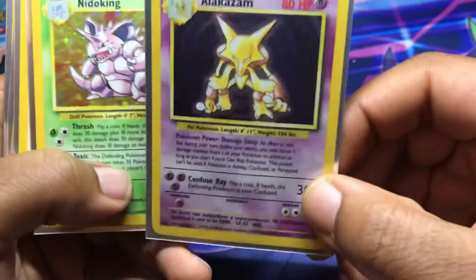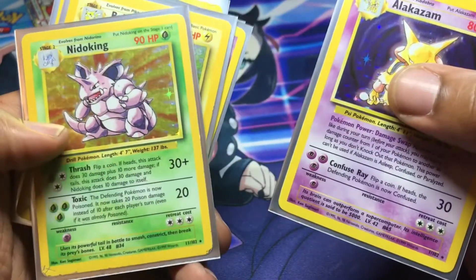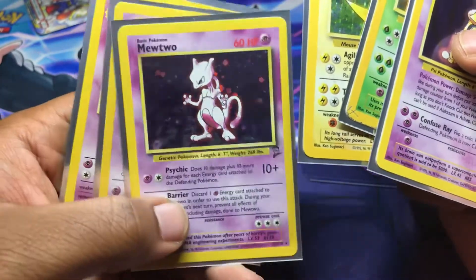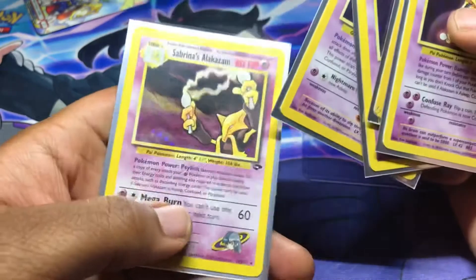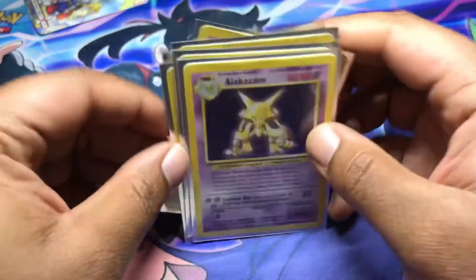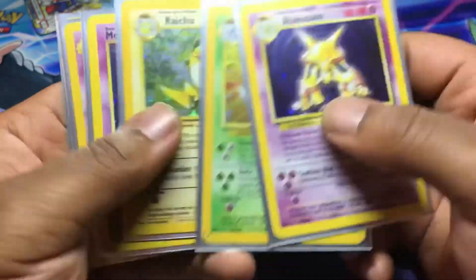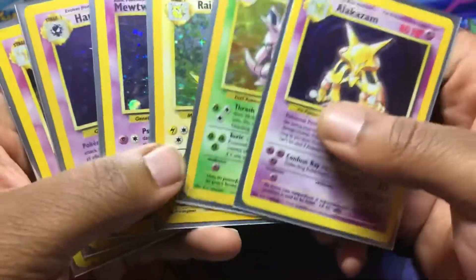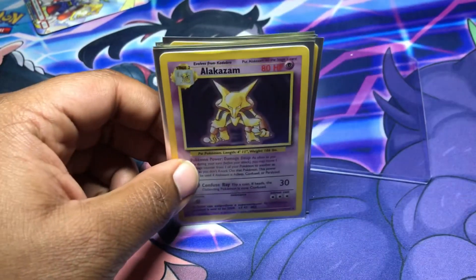Let's do a recap: we got a Base Set unlimited Alakazam, Base Set unlimited Nidoking, Base Set unlimited Raichu, Base Set 2 Mewtwo, a Fossil Haunter, and a Sabrina's Alakazam from Gym Challenge. I am pretty happy about all of these cards — a lot of them you can't even notice the damage, and some of them have only minor damage. If you watched, please give this video a like and subscribe. Thank you guys for watching, I hope you have a great day — peace!